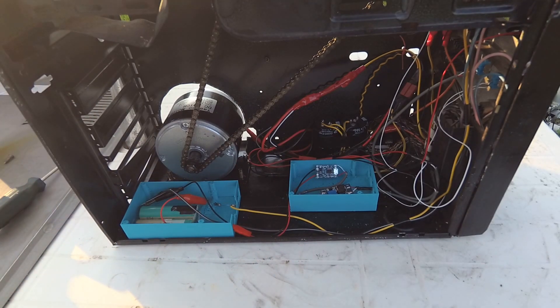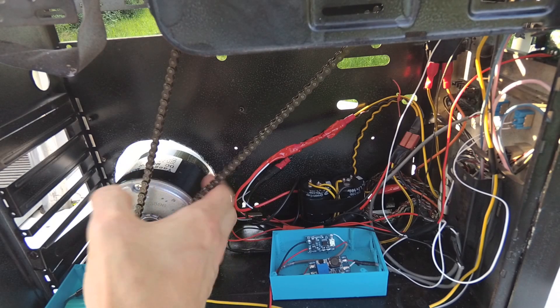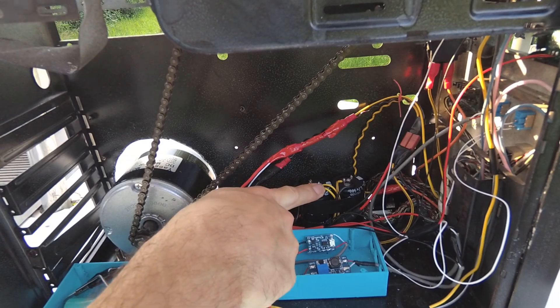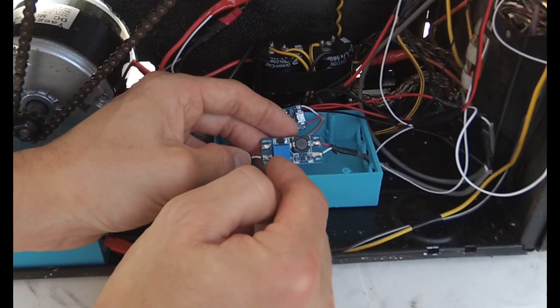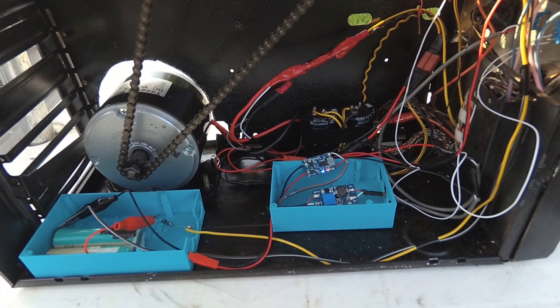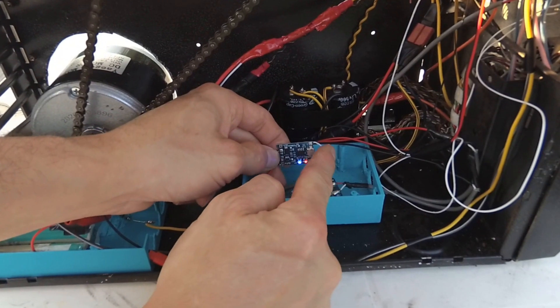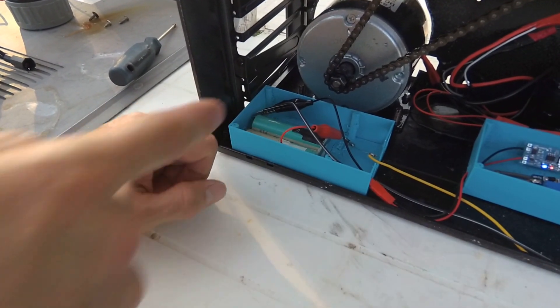The motor puts out enough current to charge up the supercapacitors. A supercapacitor doesn't charge like a battery — it needs quite a bit of current to start charging, then the current drops. Current flows from the motor, through the diode, into the capacitors, charging them up. The current from the capacitors then goes through the switch and turns on the boost module, which boosts the voltage up to 5 volts even if the capacitors are only at around 3.5 volts.